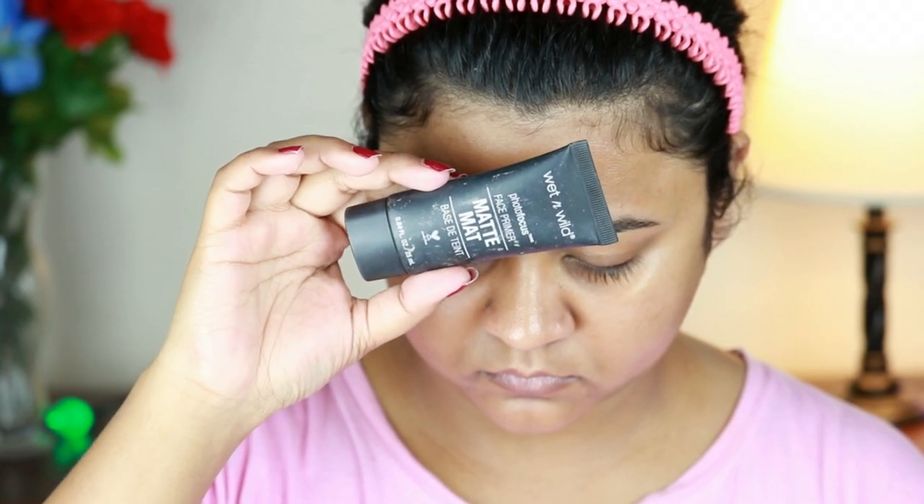Let's start. I have first applied this Wet n Wild Photo Focus Primer on my face and neck. I am using a matte finish primer which is perfect for summer.